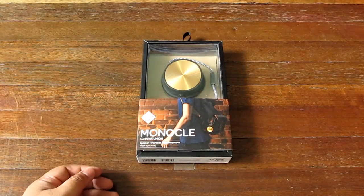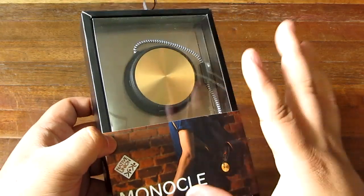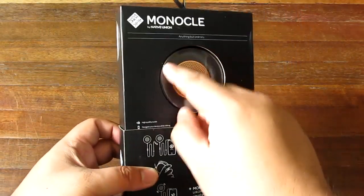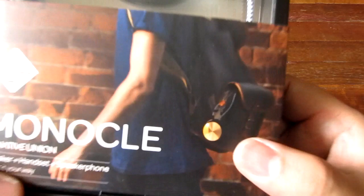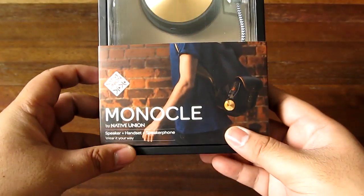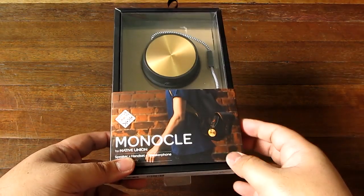Hey guys, I'm Alex from TheTechnoClass.com and today we're checking out the Native Union Monocle. It's kind of a weird little device. If you look at the back, it's like one side of a pair of on-ear headphones — that's why it's called the Monocle — and it's designed to be a headphone-type speakerphone device that you do not put on your head, and can also be used as a speaker.